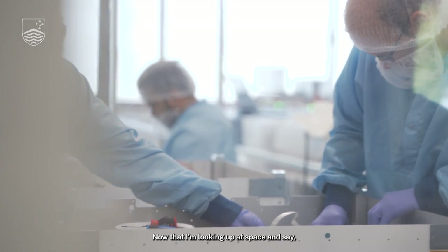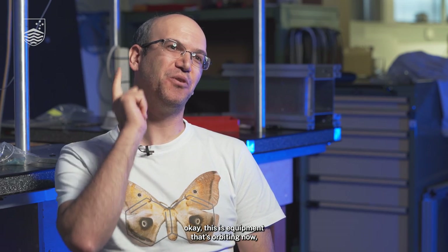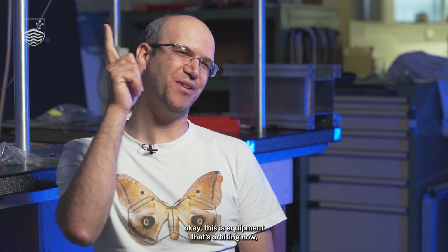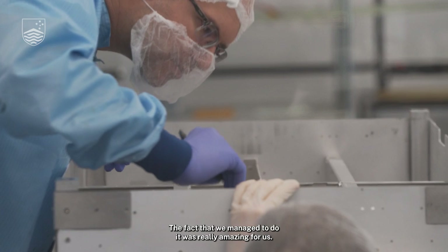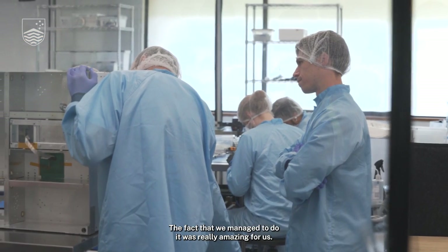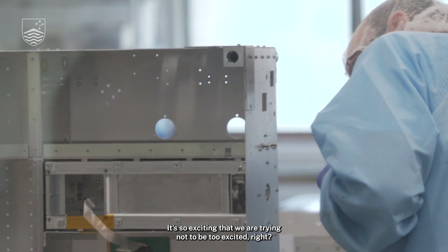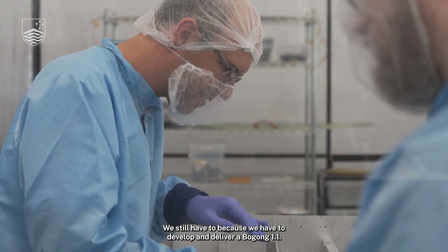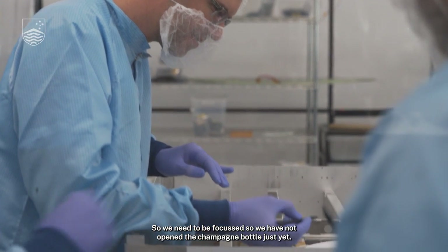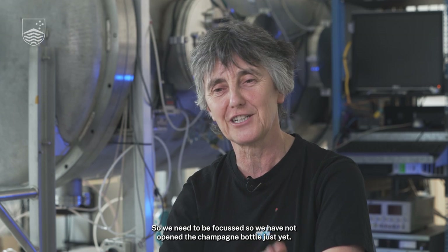Now looking at space and saying, okay, this is equipment that's orbiting now, which I spent a year building. The fact that we managed to do it was really amazing for us. It's so exciting that we are trying not to be too excited, because we still have to develop and deliver Borgon 1.1. So we need to be focused. We have not opened the champagne bottle just yet. We're waiting.